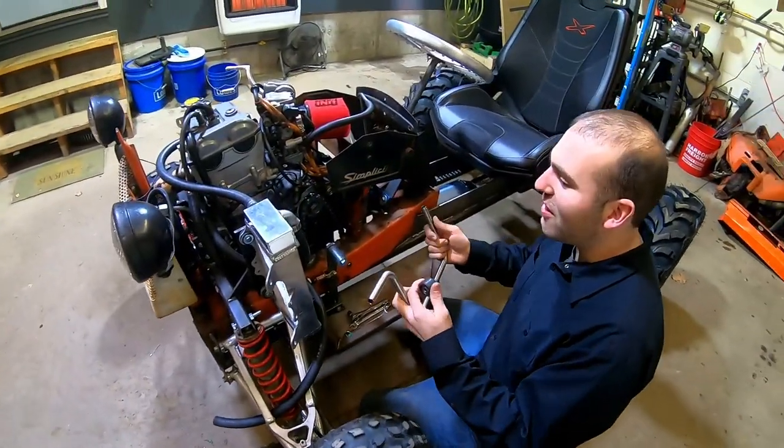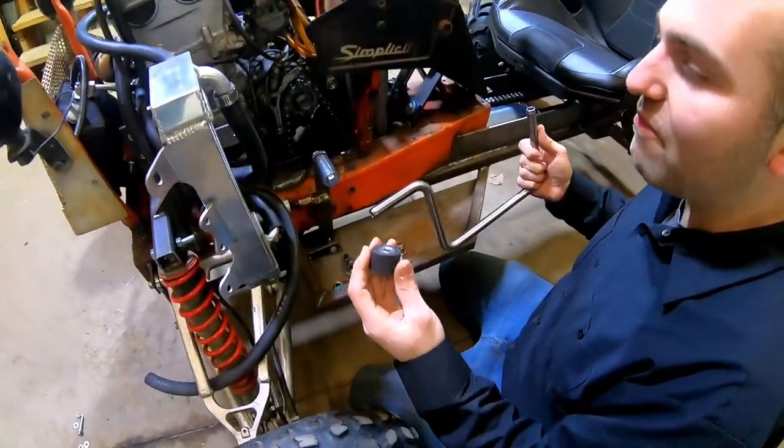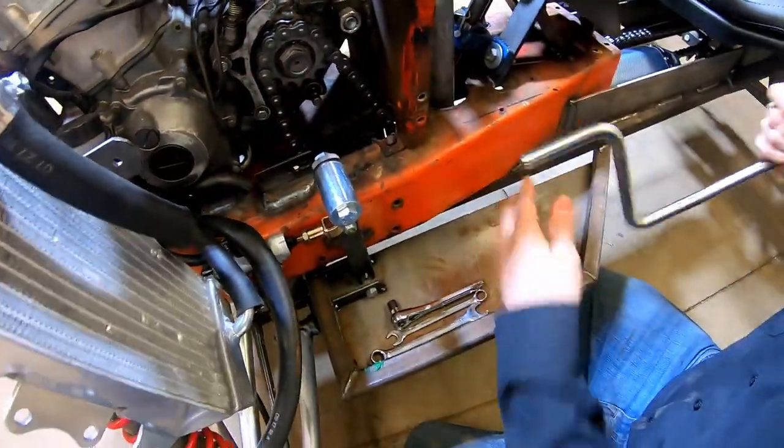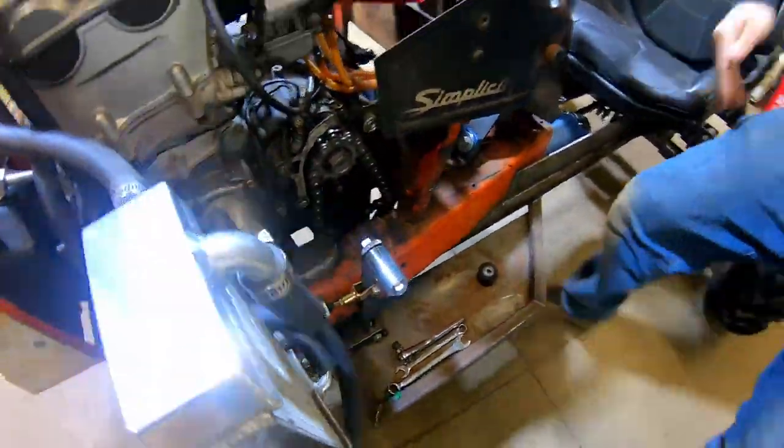After struggling with this for a few minutes, we took off the little tensioner here, which we're going to actually remake with the sprocket later on, but it'll fit through now.